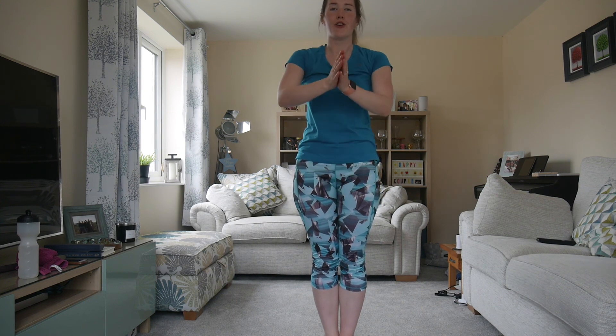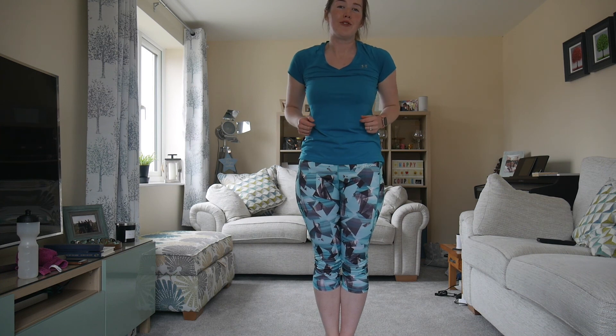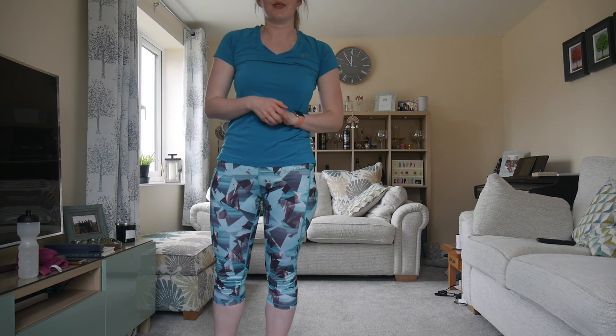Done! Thank you very much. I hope you enjoyed that video. I'll see you next time for an intermediate HIIT workout version.